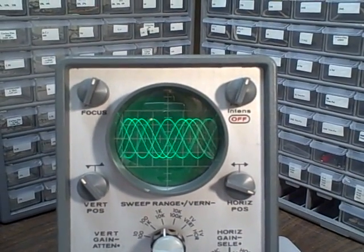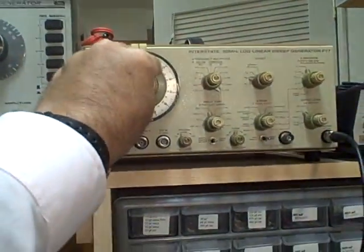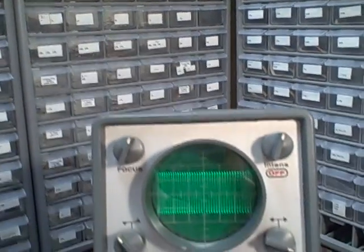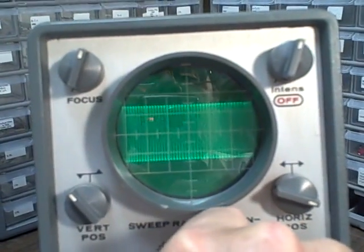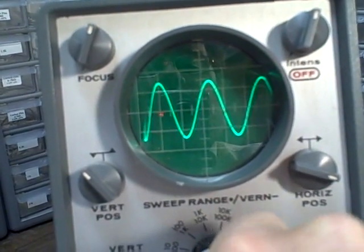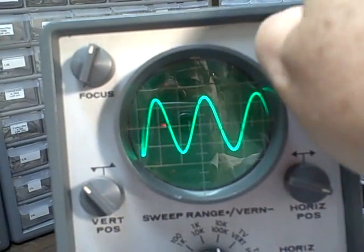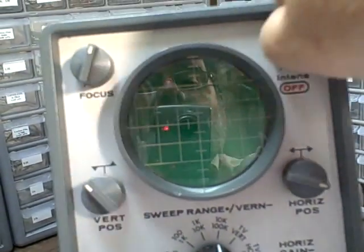You can see the traces changing as I adjust my frequency vernier on my RF generator. We have plenty of brightness — we can turn this thing up, and we can take her back.